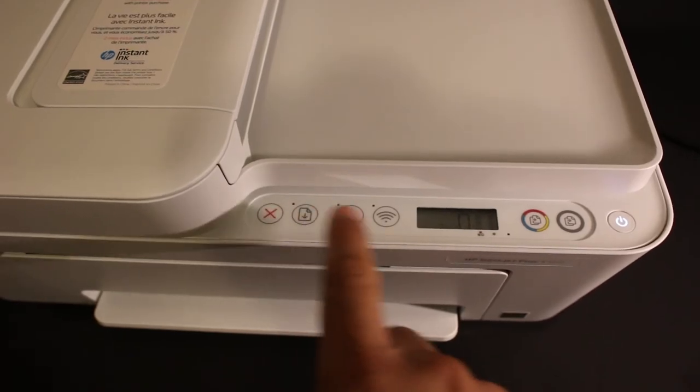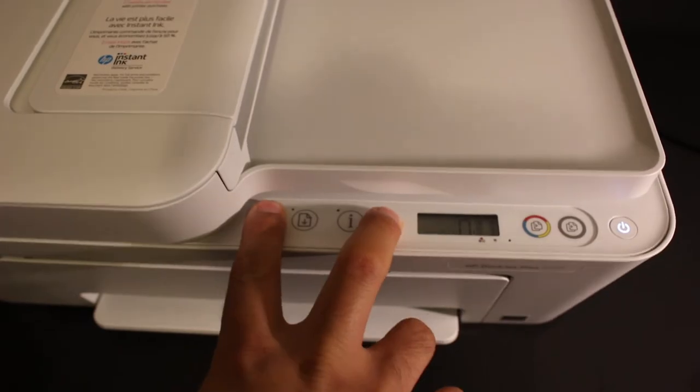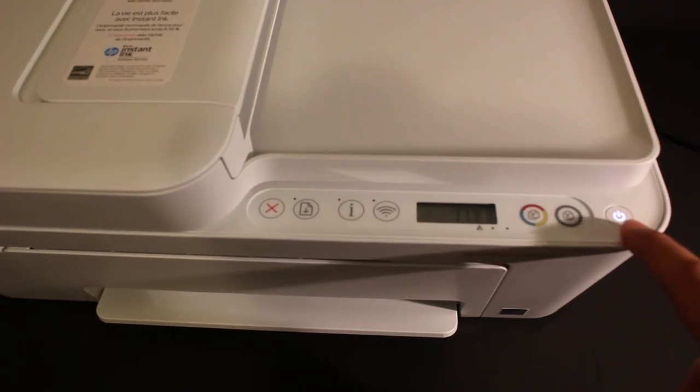Press and hold the cancel button and the wireless button until the power button starts to flash. Once it starts to flash, you just have to release the buttons. You'll see the light on the power button will stay on.